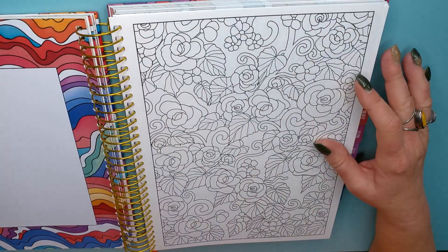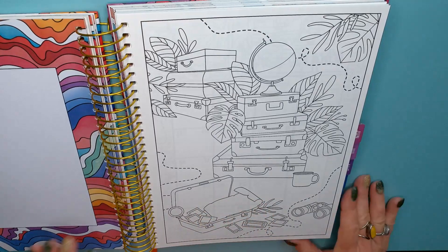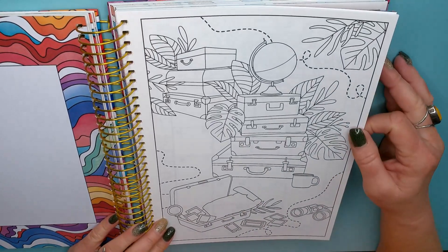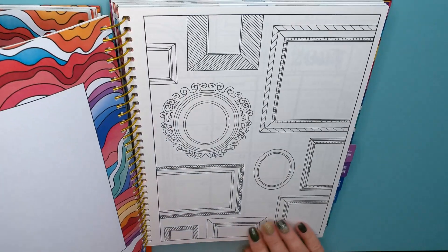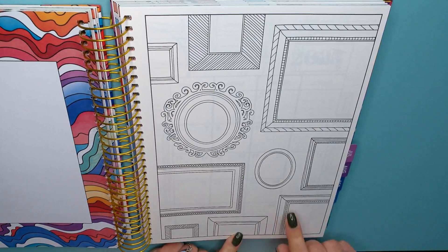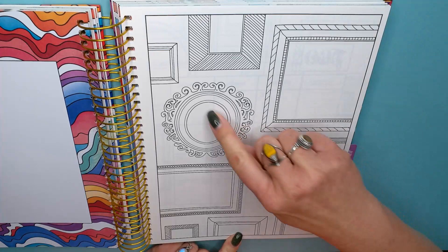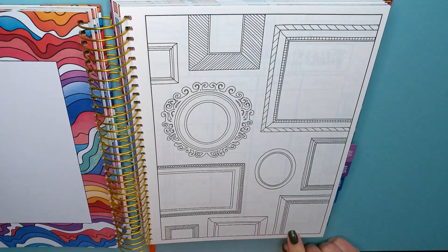April — April flowers. May — travel. I can't wait to do some more traveling. June — picture frames! You could color in the picture frames and then take pictures and cut them out to fit in there. That would be so cool.